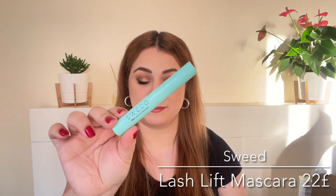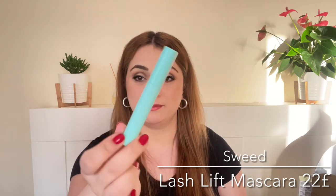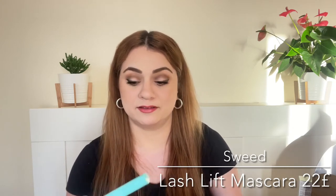Next up we've got another full size — this is a mascara by the brand Swede. This is one of the most exciting products in this goodie bag at least to me. I love to try mascaras especially for free, and this has quite good reviews so I definitely cannot wait to try this out.